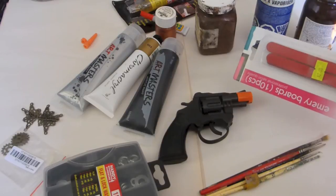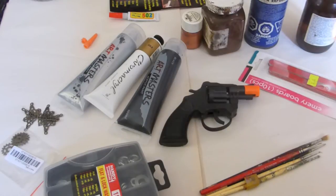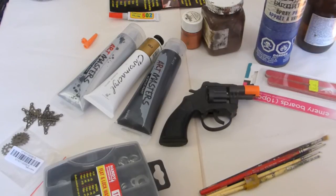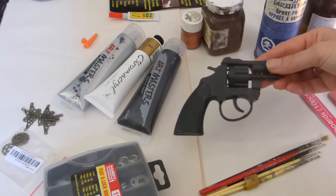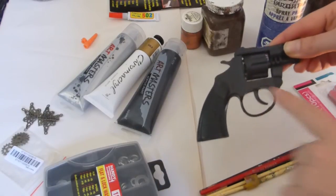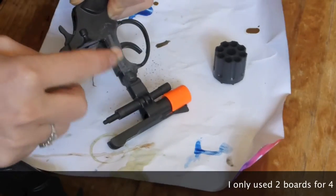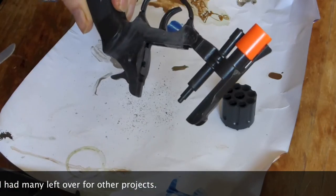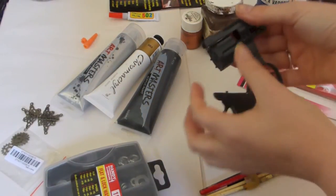These emery boards are really good for sanding off unwanted features — in this case it says 'made in China,' which you probably don't want. You can use undercoat, which is designed to help paint stick to plastic and metallic surfaces. But really the idea is just to make something cheap and quick, so if you have it use it, otherwise just rough up the surface with your emery board or sandpaper.